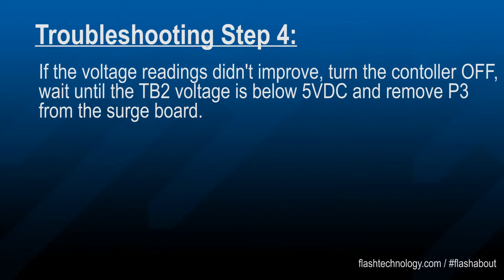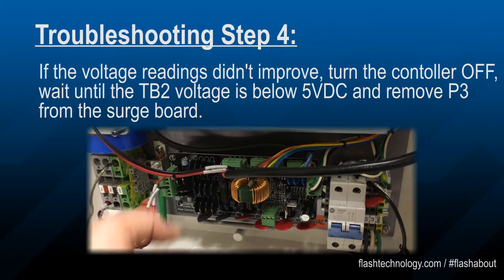If the voltage did not return, power the controller back off and remove P3 from the surge board.